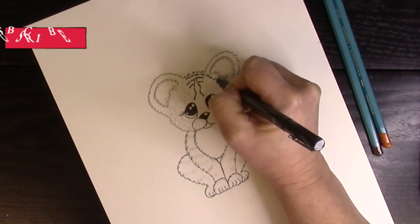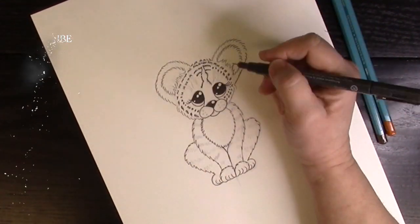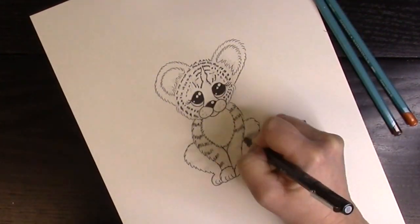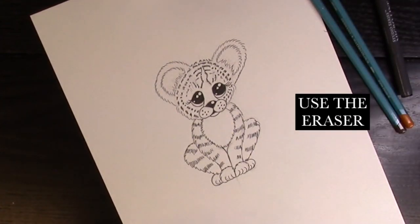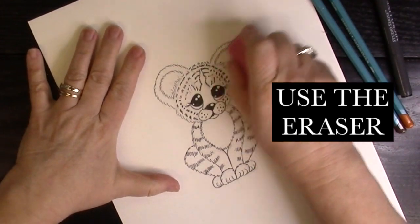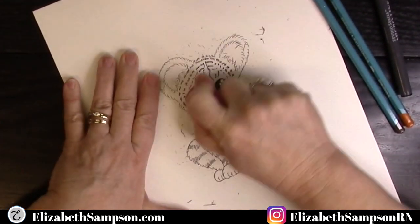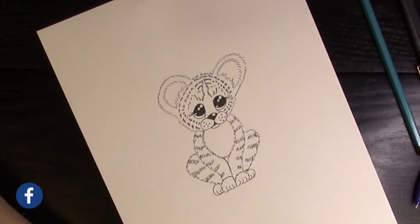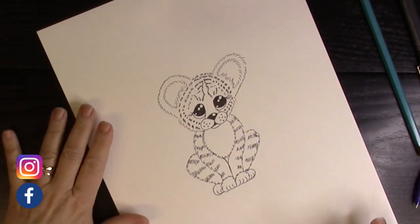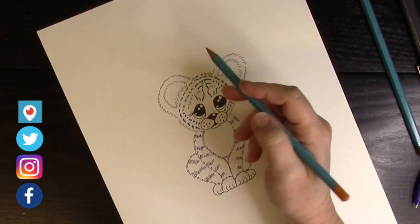When you do these little zigzag lines back and forth, it makes it look like fur and gives it a fluffy appearance. Make sure you go back and erase all your pencil lines once your fine line marker has dried. Now we're going to start with our watercolor pencils, but if you don't have watercolor you can use markers, crayons, or colored pencils — whatever you have.